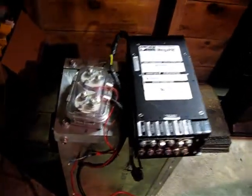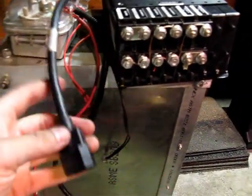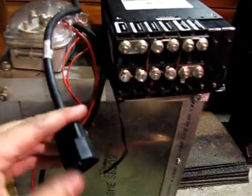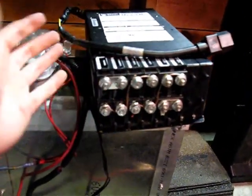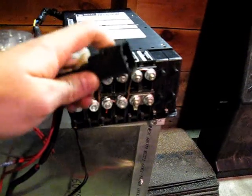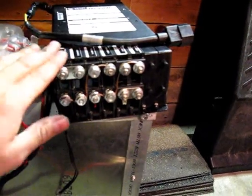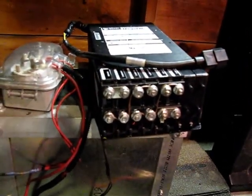I was looking for a better solution that was more sealed. The wiring on this was pretty simple — this is the high voltage input, positive and negative. Because it's a computer power supply, you can actually hook this up to a regular computer cable and plug it into the wall, and it will power your systems and put out 14.8 volts, give or take, at 80 amps from an AC source as well.